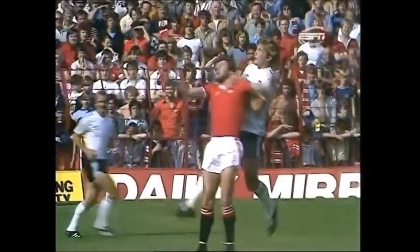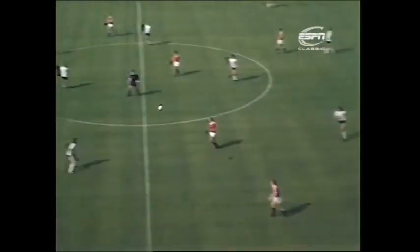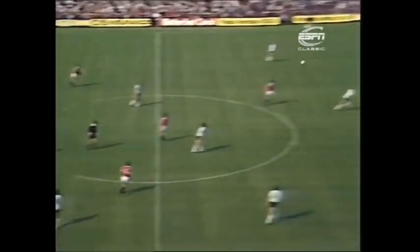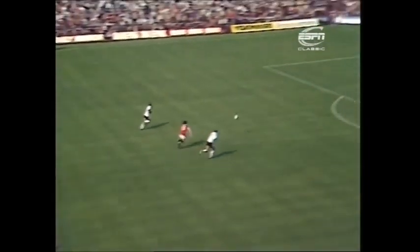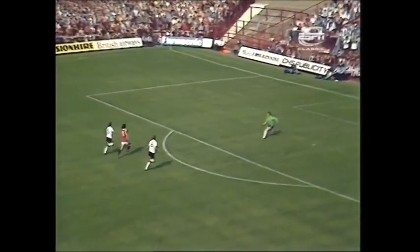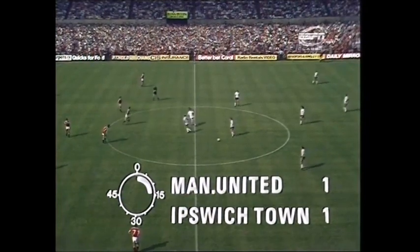Buchan — that's one for Stapleton to chase, and he got there. And he scored — his first goal in the league for Manchester United. Frank Stapleton. A very similar goal to the one that Ipswich scored. The pass actually came from Martin Buchan, who pushed the ball forward some distance, and Stapleton got ahead of Osman and finished well. So inside the first quarter of an hour, 1-1.